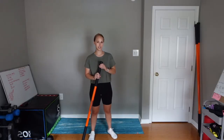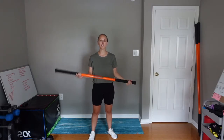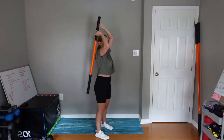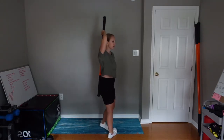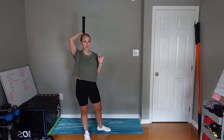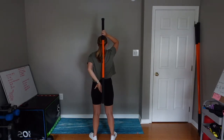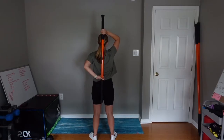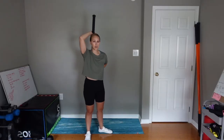The next exercise is called a dowel rod deadlift. You're going to take a stick — I have a stick mobility stick, but you can use a cane, a Swiffer, a broomstick, anything durable. Put it behind your back with one hand on top and one hand on the back, and focus on three points of contact: the back of your head, your mid back, and the sacral area just above your glutes. Keep the stick on those three points of contact throughout the entire exercise.